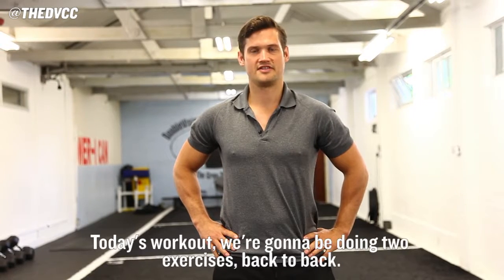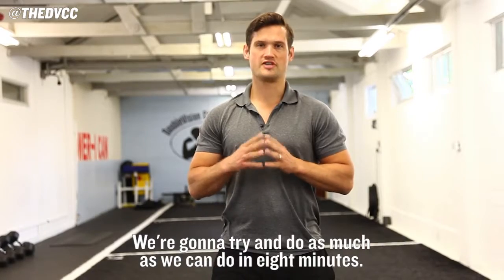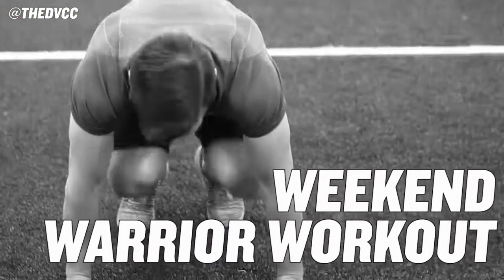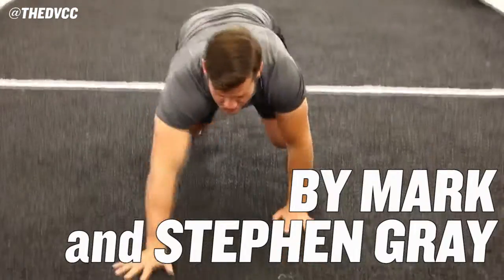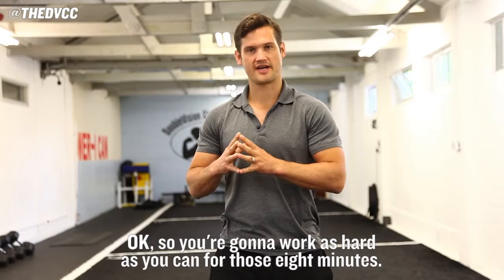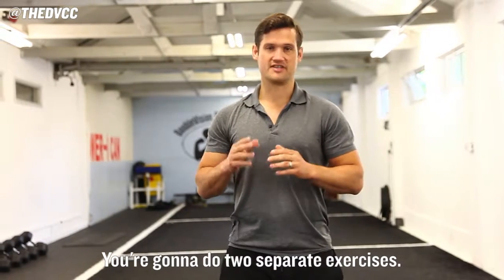Hi, this is Stephen from the DVCC. In today's workout we're going to be doing two exercises back to back. We're going to try and do as much as we can in eight minutes. So you're going to work as hard as you can for those eight minutes. You're going to do two separate exercises.